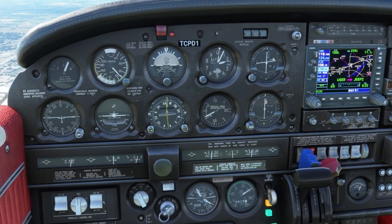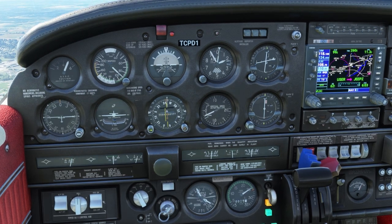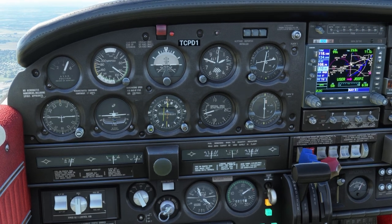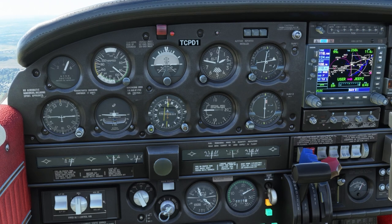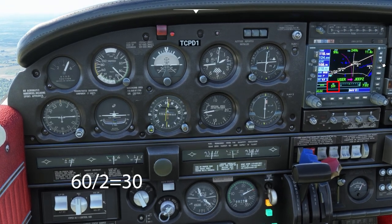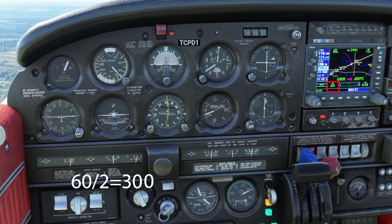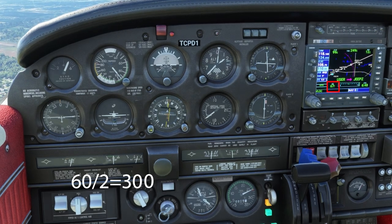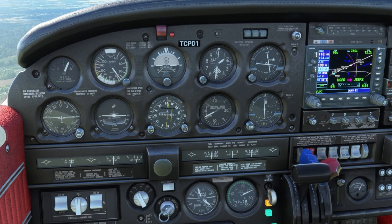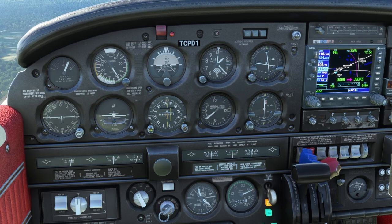You might think because this autopilot doesn't do pitch it's going to be harder to do ILS approaches and fly the glide slope, but it's not hard — here's a trick. Look at your ground speed; right now it's about 60 knots. Half of 60 is 30, add a zero — that's 300. Descend at 300 feet per minute and that'll keep you on the 3-degree glide slope. For example, if your ground speed is 100, half is 50, add a zero — that's 500 feet per minute.